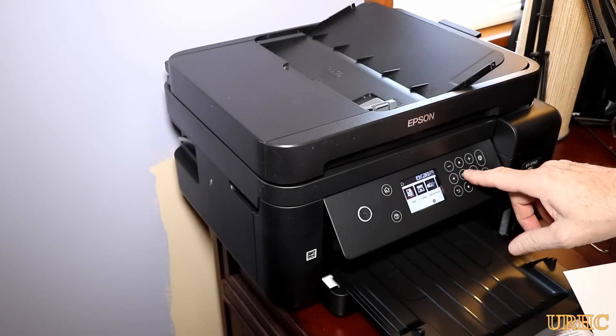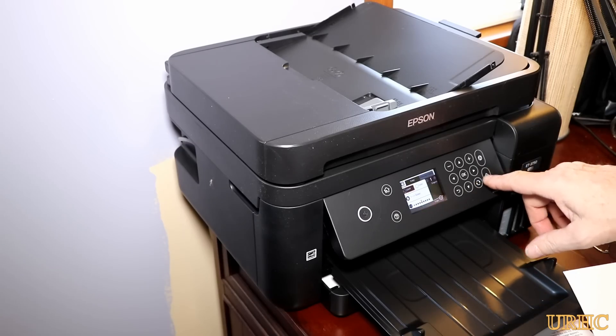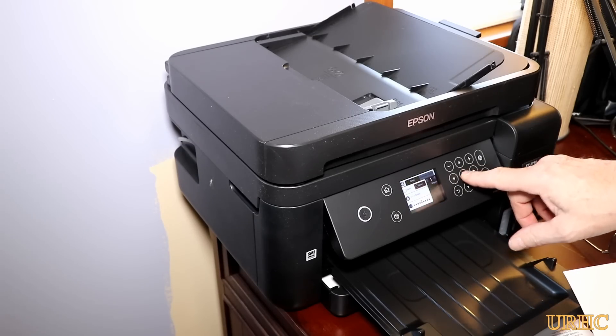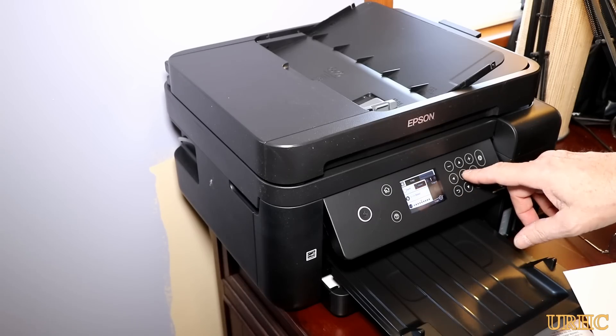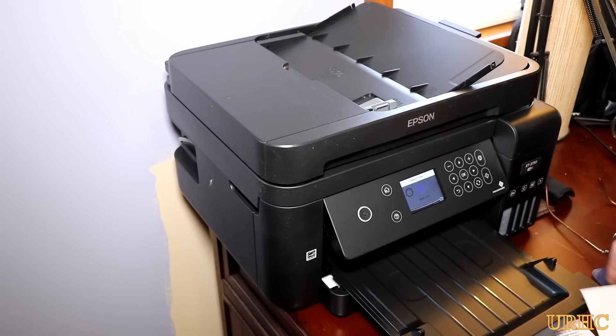It's also a scanner and copy machine. I'm setting in a color brochure cover just to show how it does color copies. It takes a little longer for color, but you can select black and white or color, 100% size or smaller — lots of options. You can do this without a computer hooked up at all, so it's really easy to make copies without starting up the computer.